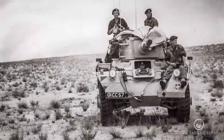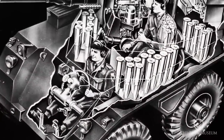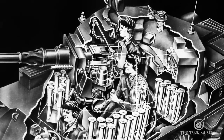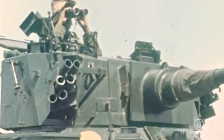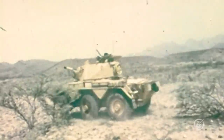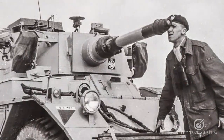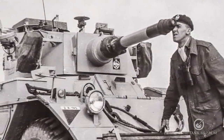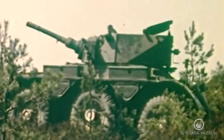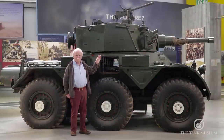The Saladin, whether by Alvis or Crossley, is a three-man vehicle: a driver, a commander, and a loader. They had to do away with the third turret man because they wanted a decent gun. The two-pounder had really had its day — it was a pre-war weapon and wasn't up to it even with new ammunition. So they decided to fit the vehicle with a new gun: a short-barrelled rifled 76mm gun, which is actually quite effective.